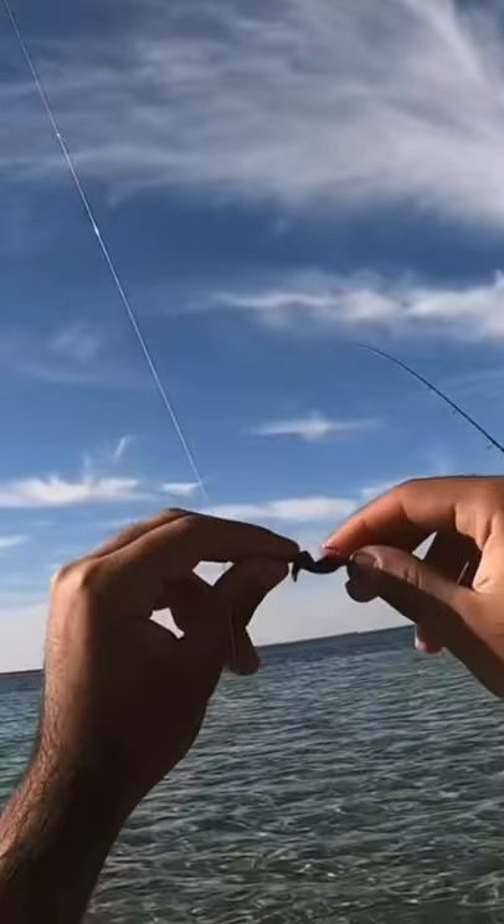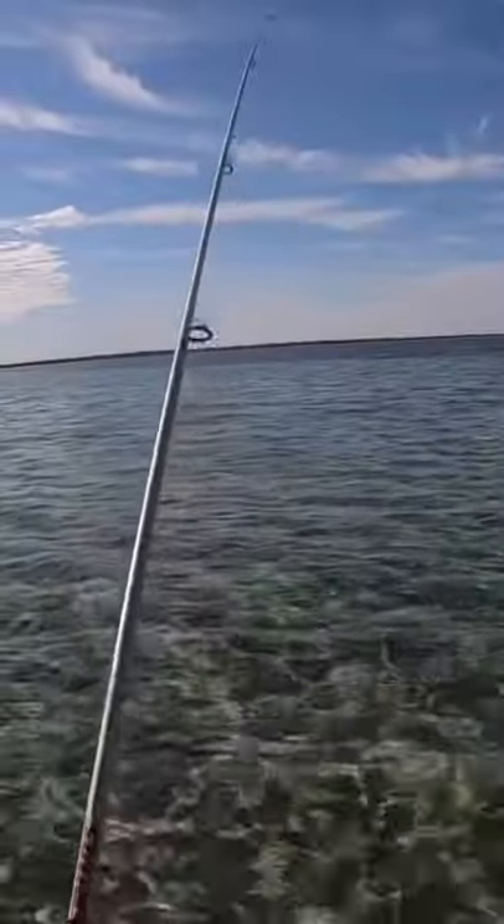Welcome to Fishing Adventures Part 1. I started off with tying a bloodworm to a size A hook, threw it in the water, and then this happened.